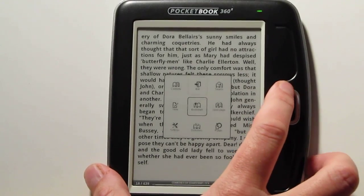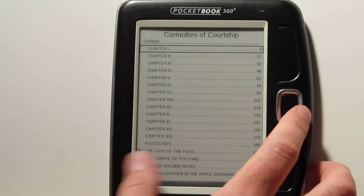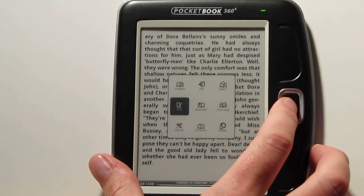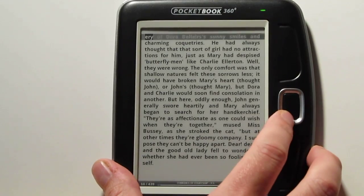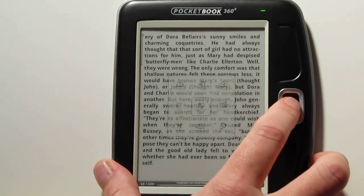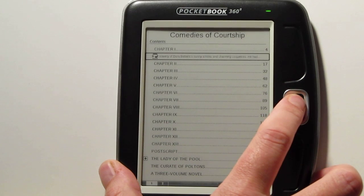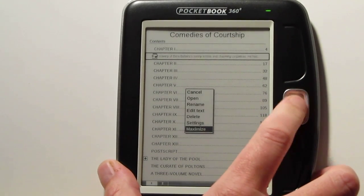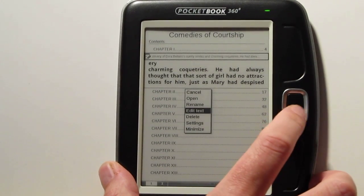Some other options in the book menu: you've got the table of contents with multiple levels. You've got notes — how notes work is a little cursor comes down and you can highlight a section and save it. You can go into the contents to view that note, get options if you hold down on it, maximize it, and view it right there. You can also add text to it if you want.